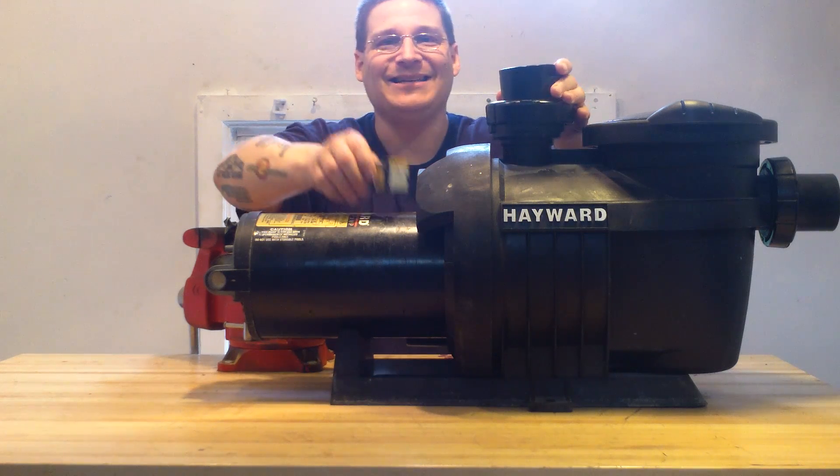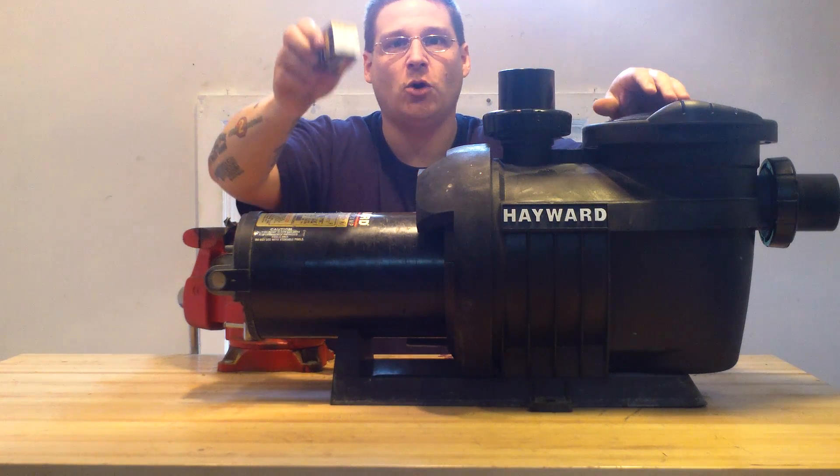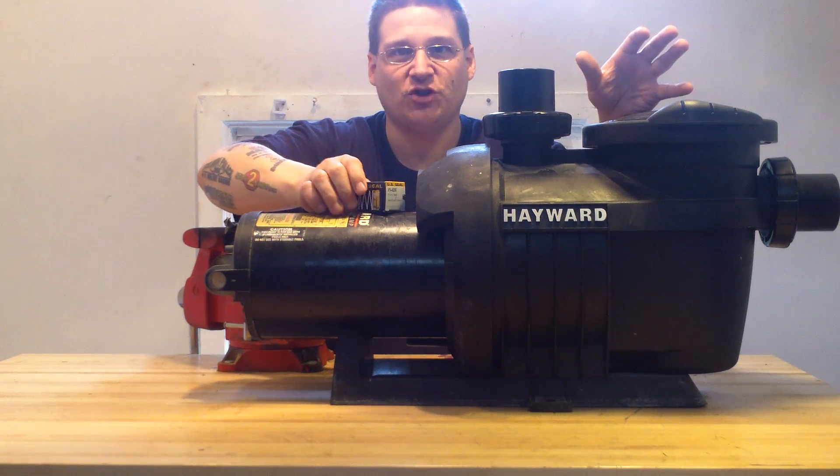It comes with quick disconnect unions and an extra salt ozone seal, and you get all of that for $500 with shipping.